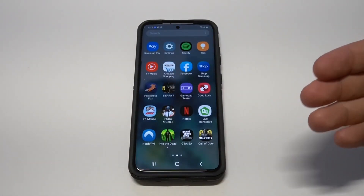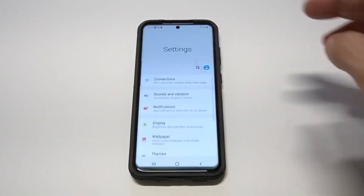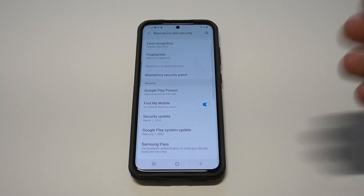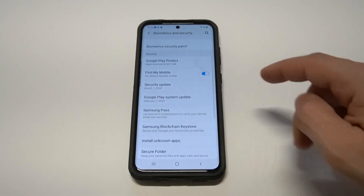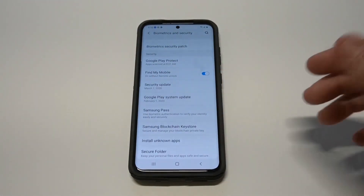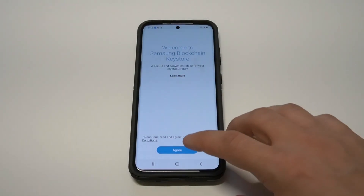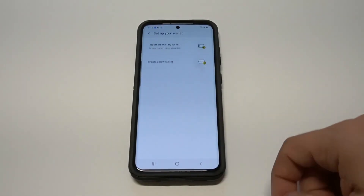What you want to do first is go into your Settings, and from in your Settings you're going to scroll down to the Biometrics and Security option. From in here you want to scroll down a little bit more and you're going to see an option that says Samsung Blockchain Keystore.